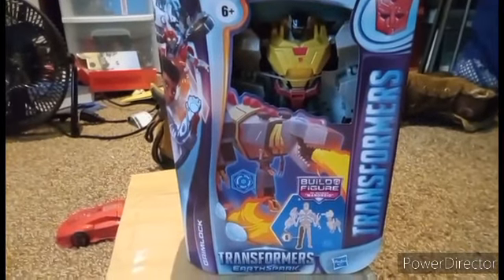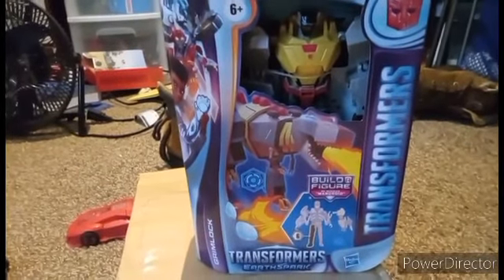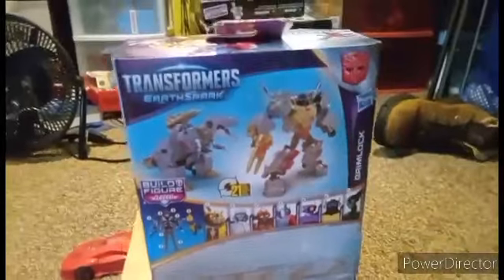It is a different molded version — just like this Grimlock, it is a molded version, different painted and different molded, of the Cyberverse mold for both Grimlock.